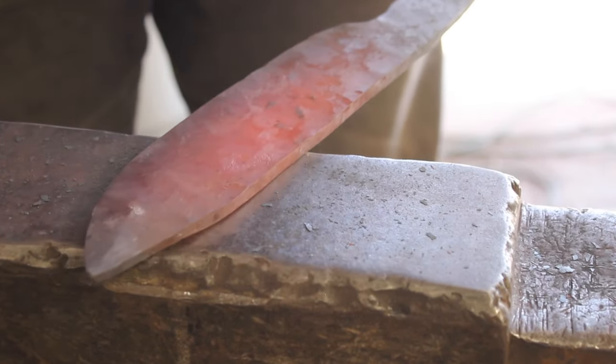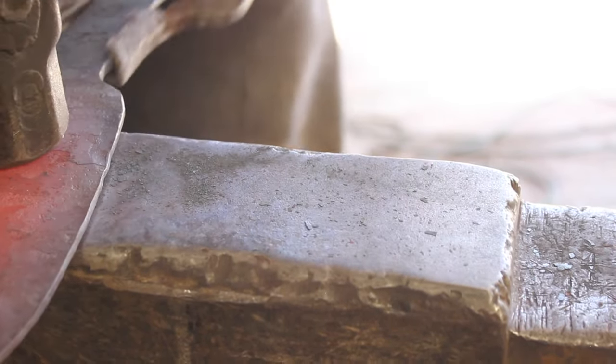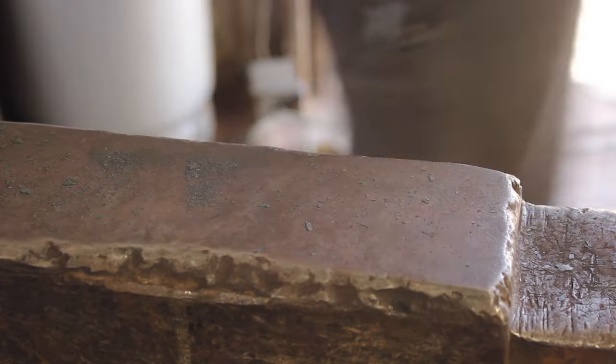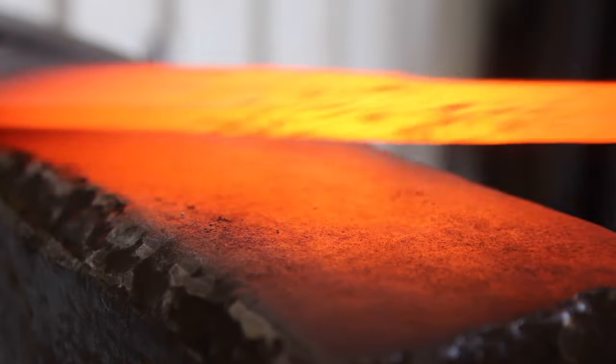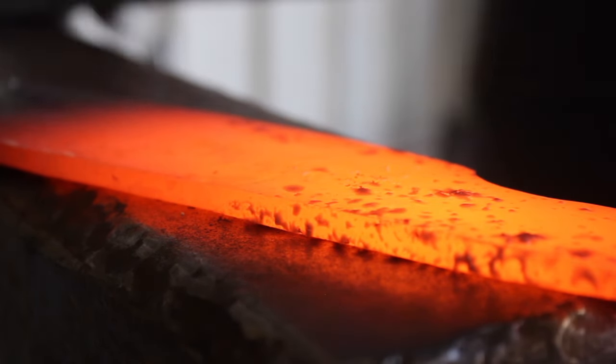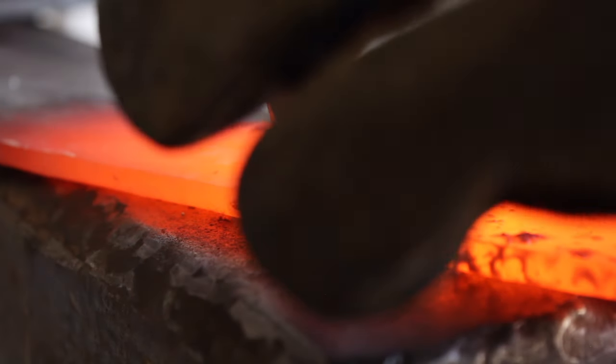Anyway, the idea here is the less grinding you have to do after the fact the better. So forging as close as possible to finished dimensions, while compensating for things like decarburization — that's what you want to do.